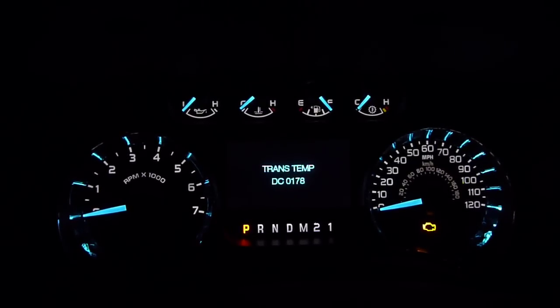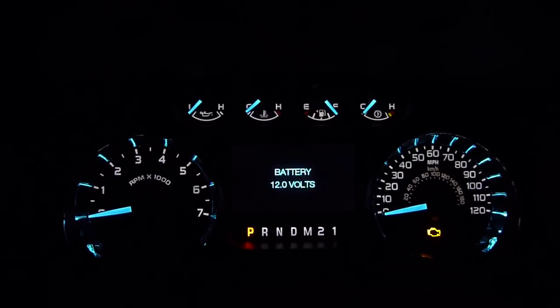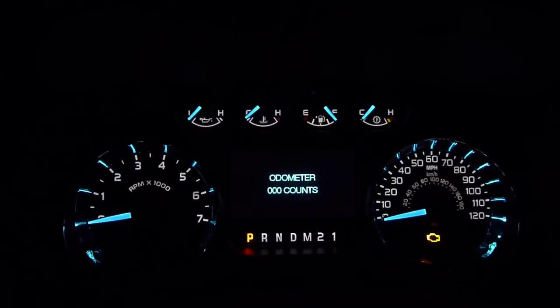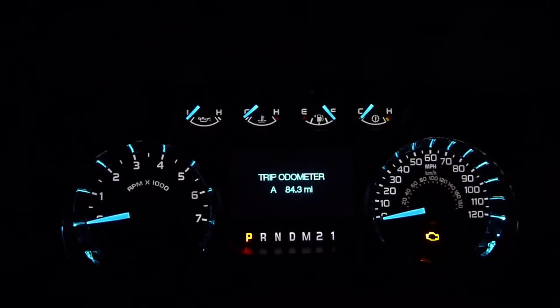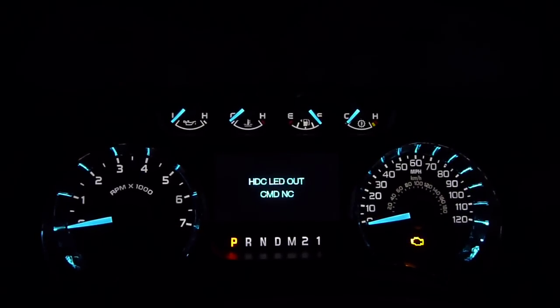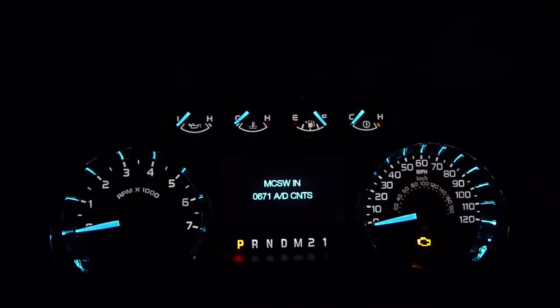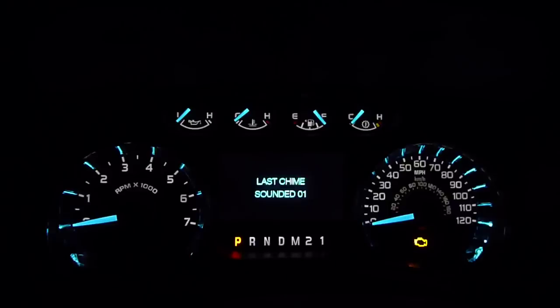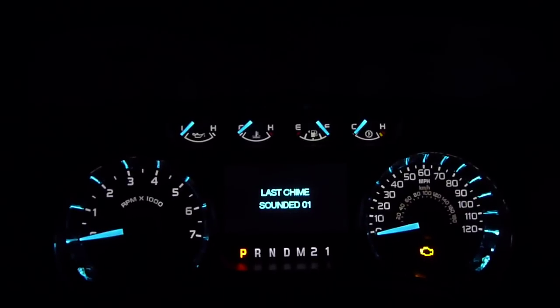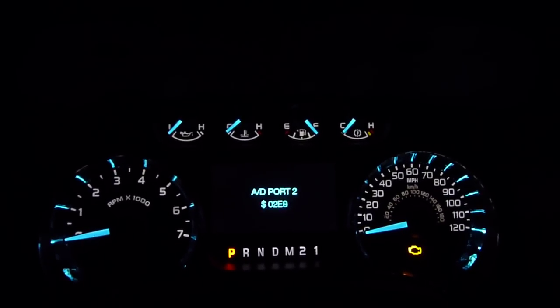Transmission temperature in Celsius. Obviously, battery volts. I don't know what that one does. And for some reason the trip odometer's in here — never seen that in an engineering mode before, not in the other Fords I've been in. But all of them are a little bit different. That's the code for the last chime tested; I don't know if there's a chime test in this vehicle or not.